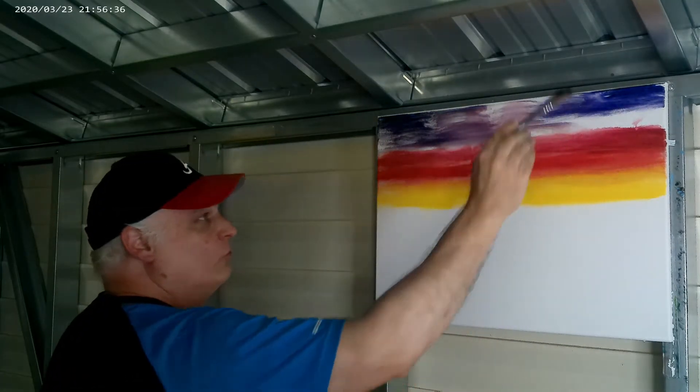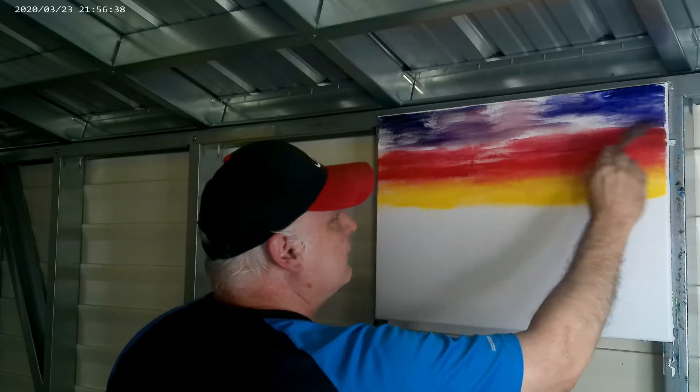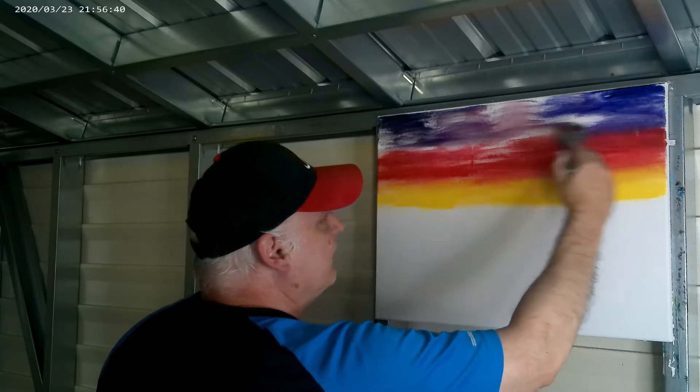I'm just doing a rocking motion with my brush, coming all the way down into your colors.